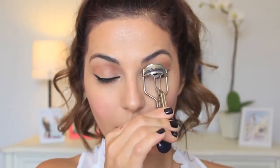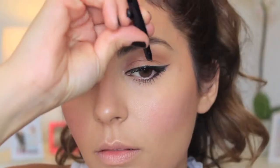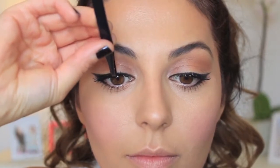Curl your lashes and get them ready for mascara. I'm using the famous Colossal Waterproof Mascara and applying several coats on both top and bottom lashes. Then, using some individual lashes just on the center of my eyes, applying them with tweezers. Once you apply about 3-4 individual lashes on each eye, grab these corner lashes and apply them on the outer corners of your eyes.